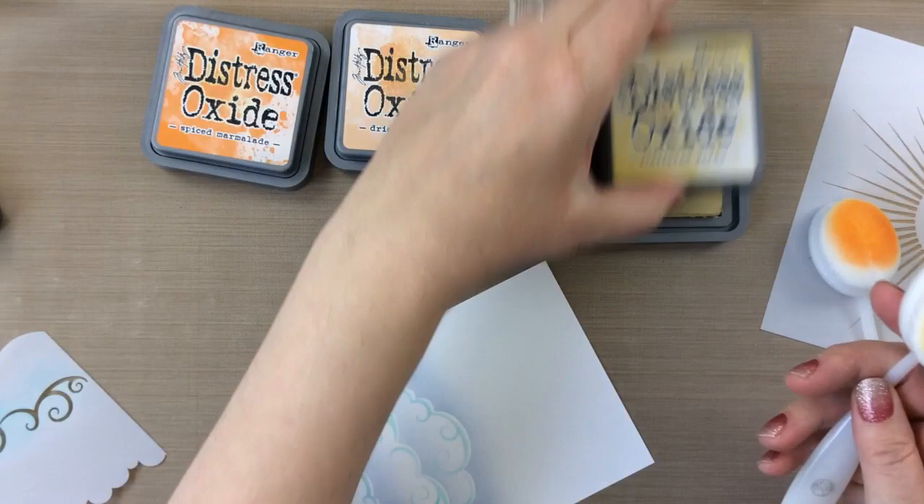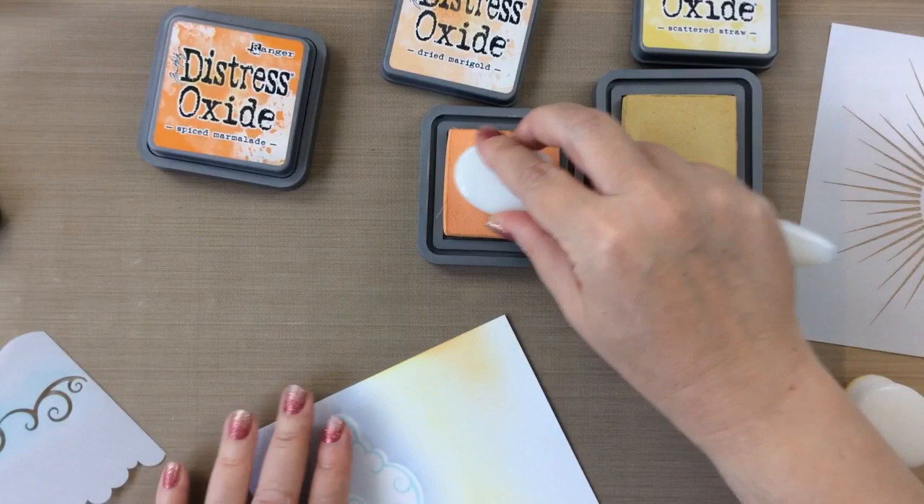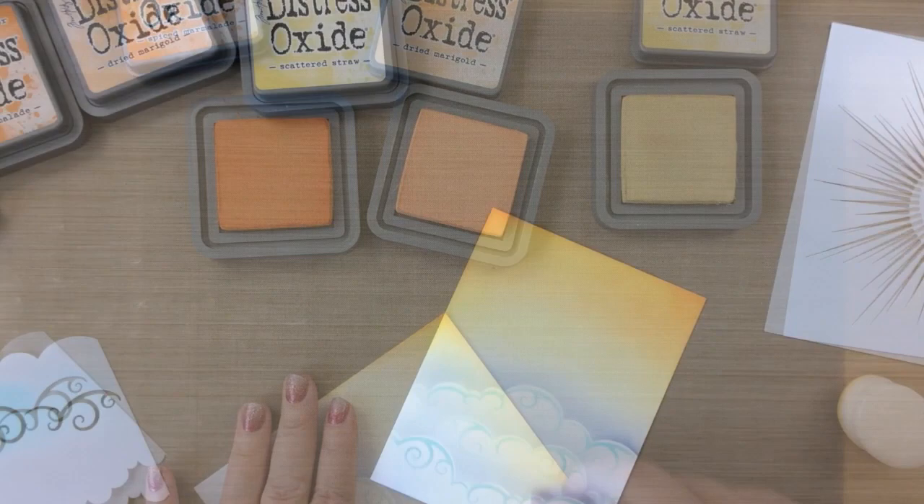And later on, I'm going to add a little bit of glitter. But for now, I'm going to ink on the sky using some Scattered Straw Distress Oxide, Dried Marigold, and also Spiced Marmalade. These are beautiful colors together. See how fast they ink on as well.